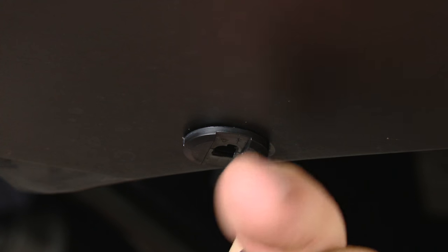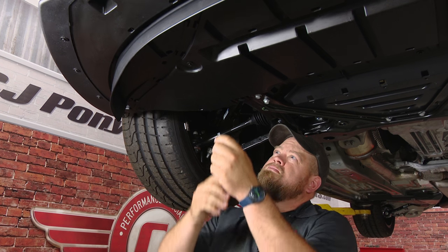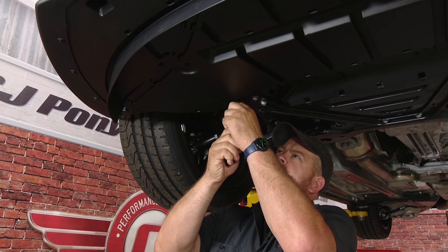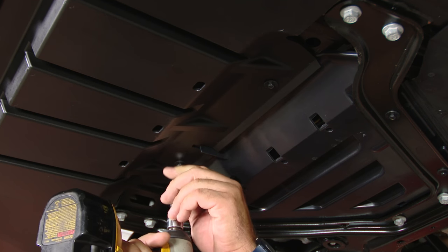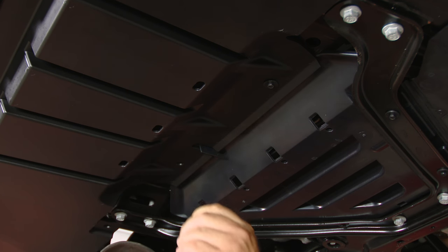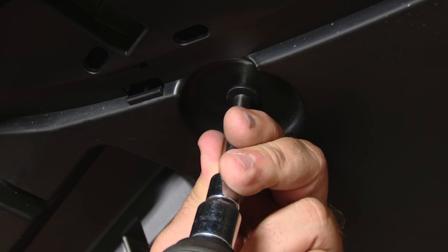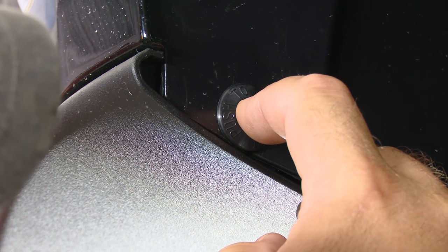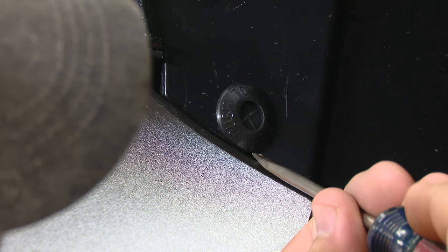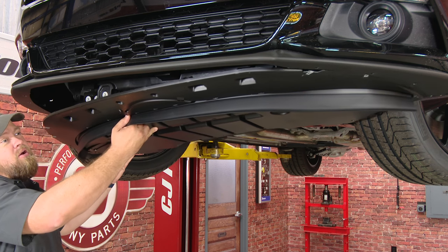Pull down the center — you can use a screwdriver for this as well. To release the clip, simply push in the center and pop it out. Do the same on the other side. After we remove those, we can slide the splitter back and off the car.